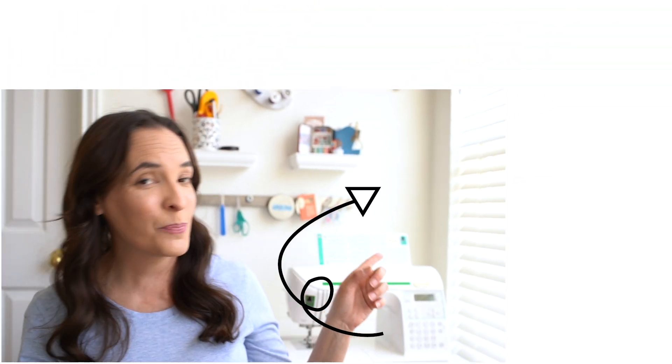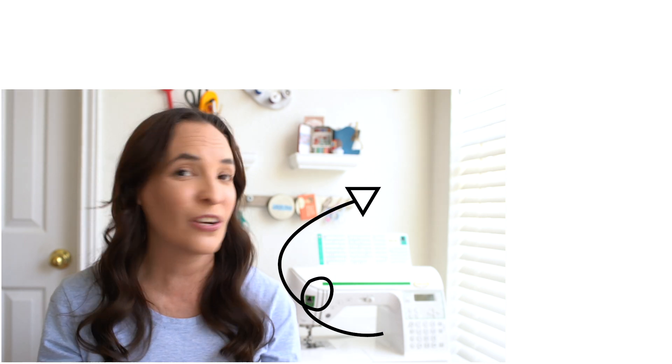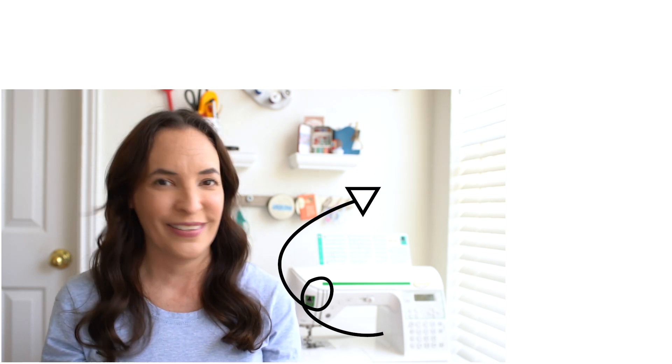Alright y'all, those are five not-sewing notions that I always have in my sewing room. If you have any other not-sewing tools that you always use in your sewing, I'd love to hear about them — please leave that in the comments. And if you want to check out this playlist, there are more tips and in-depth information on some of those typical sewing notions.